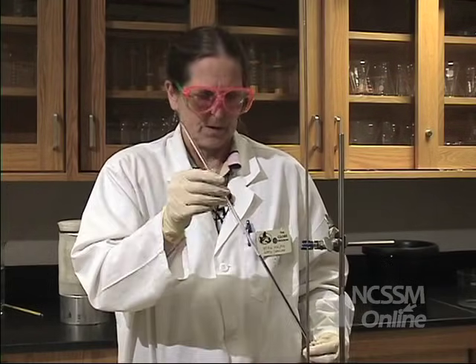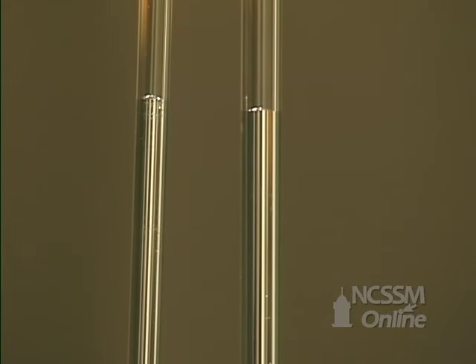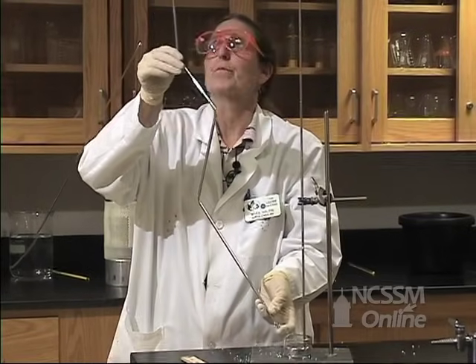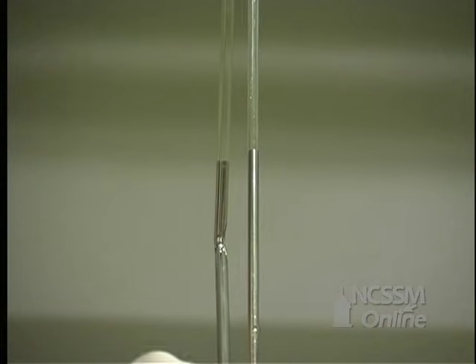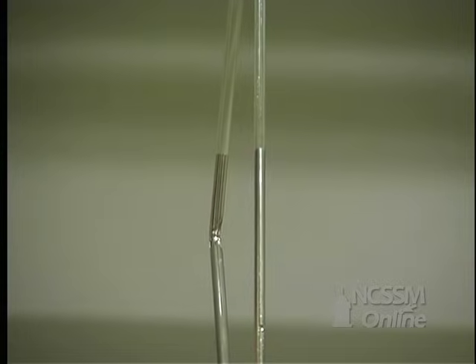It doesn't matter what size the diameter of our tube is, as long as it's relatively small. You can see this one's really small. I have another one that's almost twice the diameter of this one. You can see that the level is the same in both tubes. We're going to compare this crooked barometer to the barometer that we already have, and notice it rises to the same level.